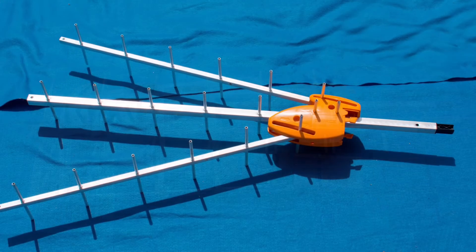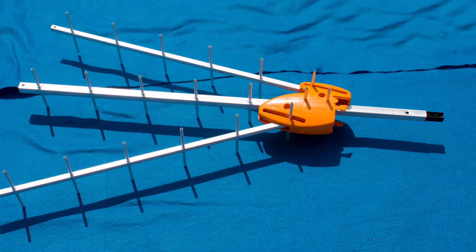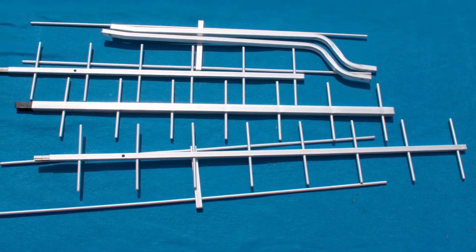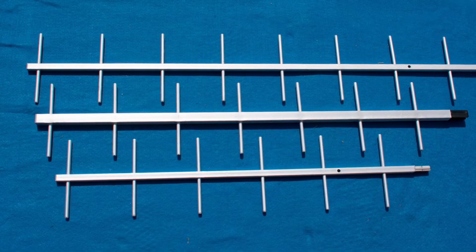You start with this clump of stuff, start taking it apart, and what you do get is the antenna sub-assembly. It's sort of already assembled for you, unlike the smaller antennas. You get a bunch of reflectors and directors and braces — and surprise, surprise — even more directors.